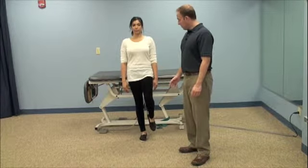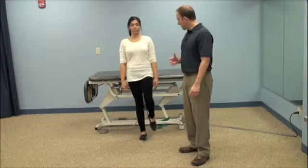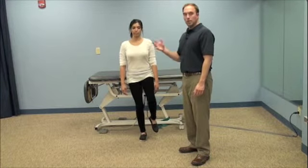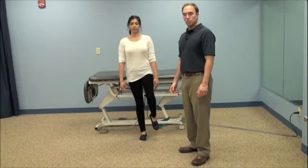Good. And then the second part of it, we'll go ahead and we'll bend the knee slightly, so eyes back open, knee slightly, you're holding that balance, and then you can close the eyes to make it a little bit more challenging.